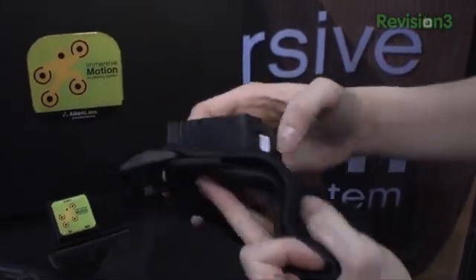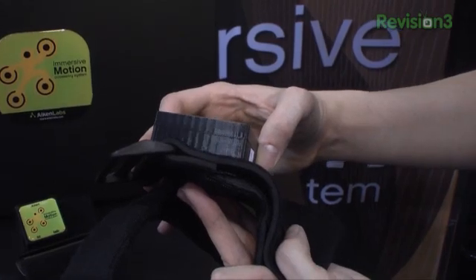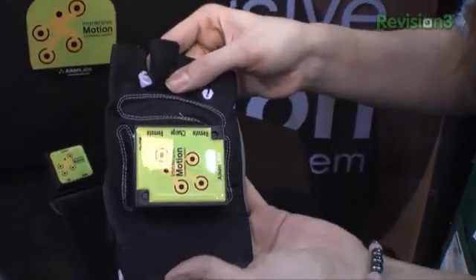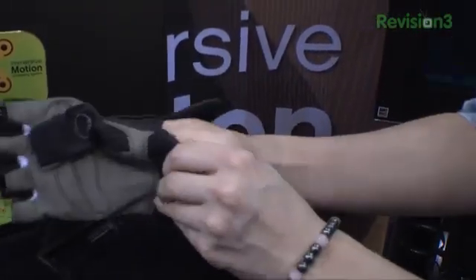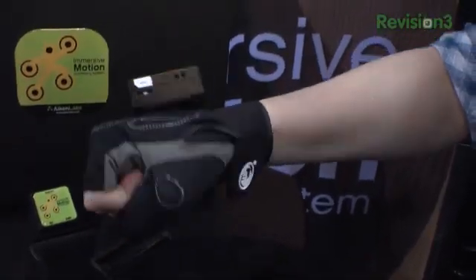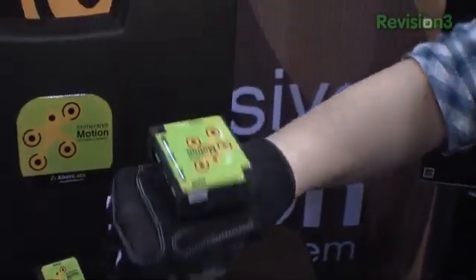Put another one on a glove on your other hand and say this is my gesture radio. You can record gestures and send keyboard keystrokes out the keyboard port to interface with really any software you're already running. This works right now on the PC, the Mac, Linux, and also on the PS3.